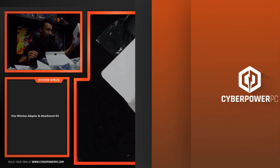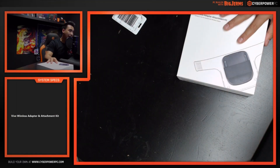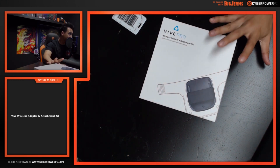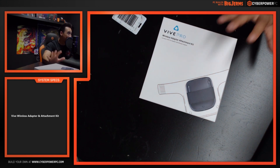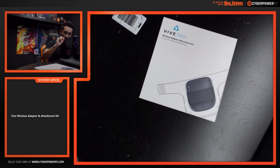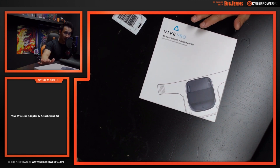That's the wireless adapter kit. Now let me show you guys the attachment kit. Now that we've cleaned up our space, we have the Vive Pro wireless adapter attachment kit. This is specifically for the Vive Pro.